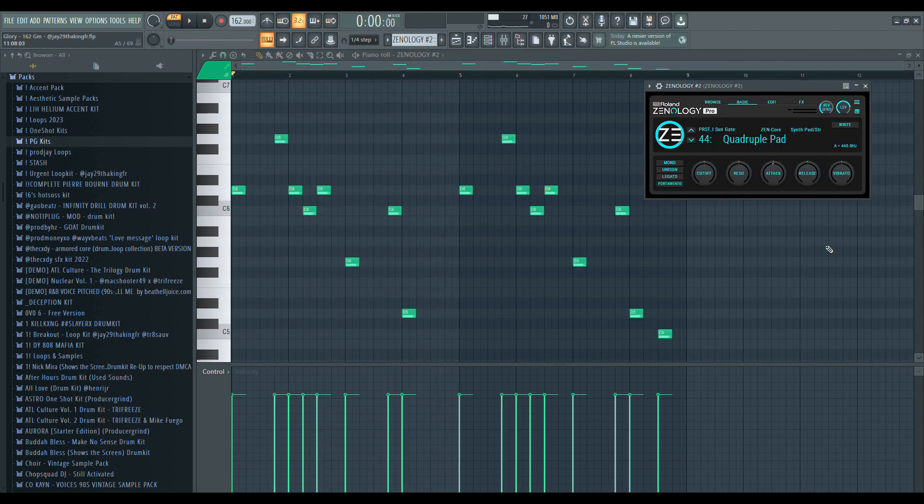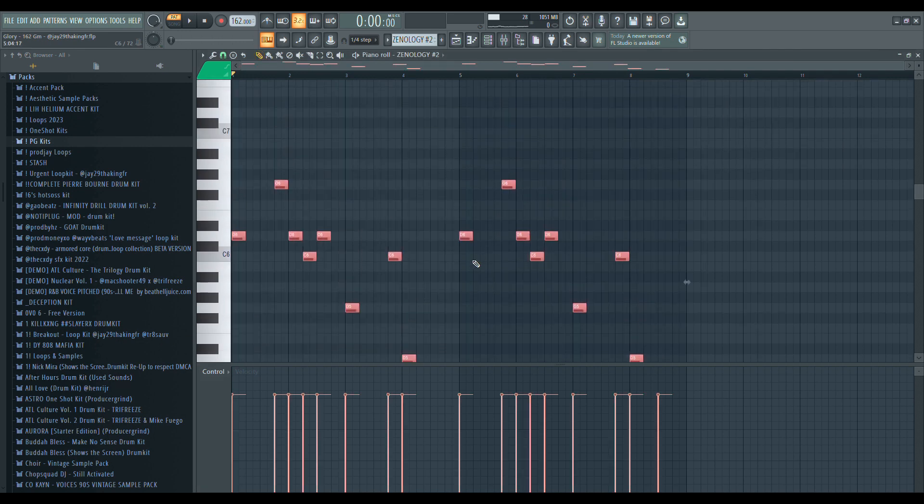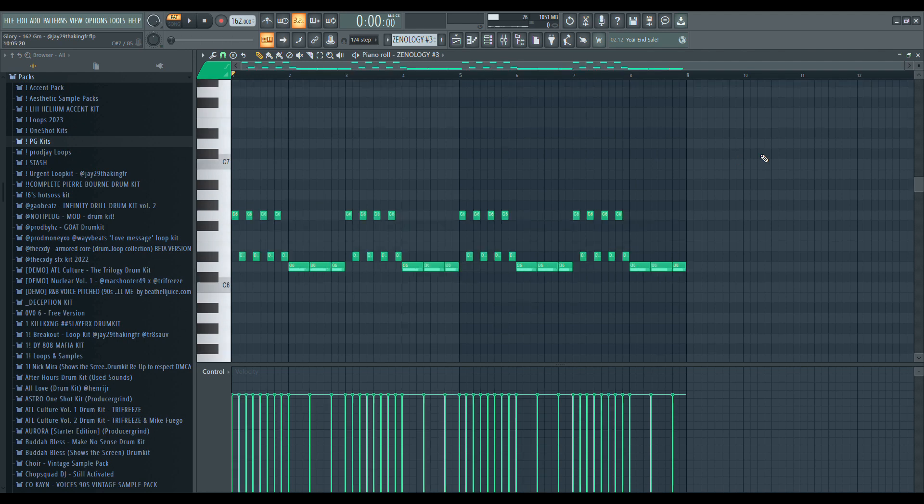Once I created that main melody I started to make some counter melodies. This is the first one — using notes from the scale to make this pattern right here. There's not really any rules on how to make these melodies; you just need to start working with the scale and see what kind of ideas you have in mind and try to lay them down.